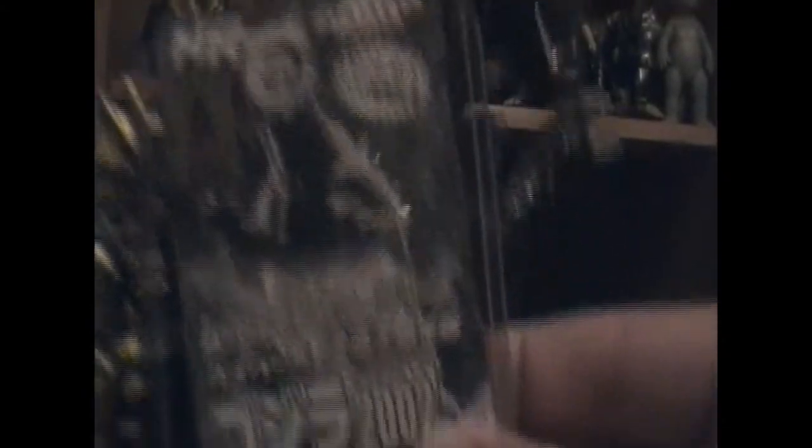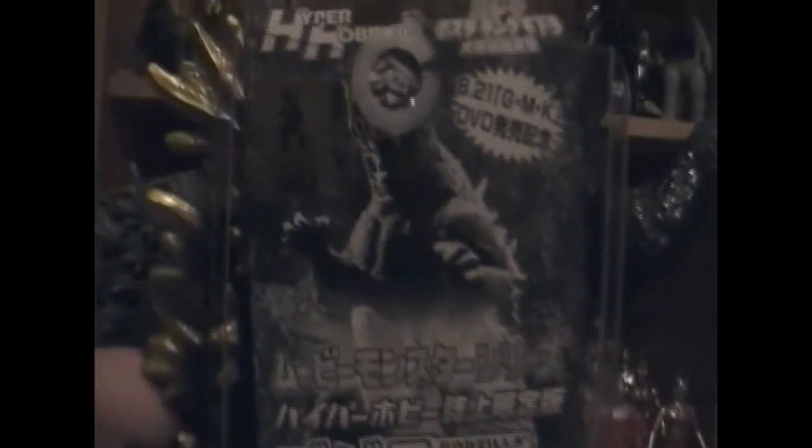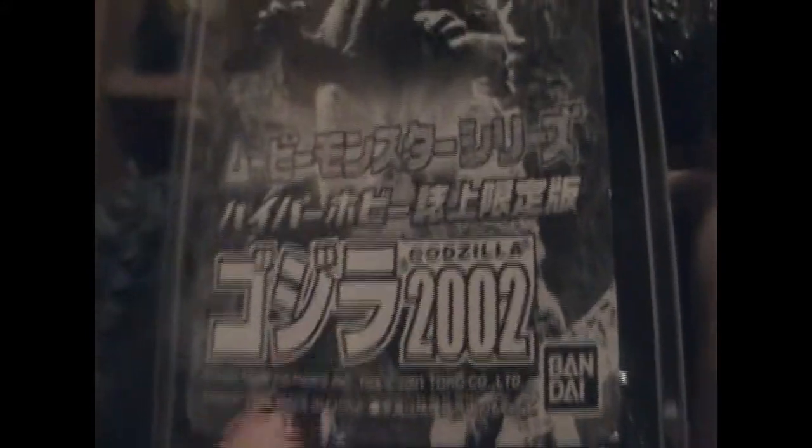Let's see his tag. This tag right here — it says Hyper Hobby 2002 release, GMK DVD. That's when I'm assuming it was released — the date says Godzilla 2002. And that's essentially what the tag looks like; it's still attached to the figure.